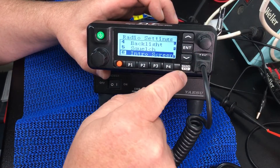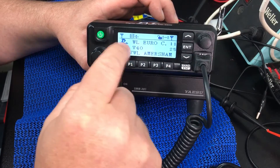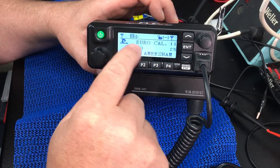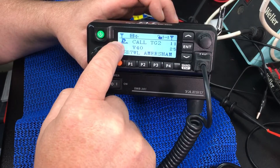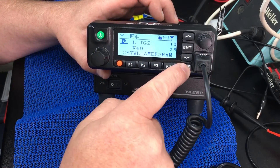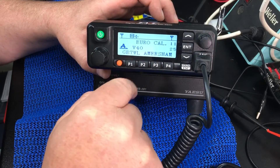If you press the band/escape button it will go back through the menu until you get to the front of the radio again. At the moment we're listening to VFO1 and we're in digital mode. If you press the band/mode button just once, it will scroll down to VFO2.